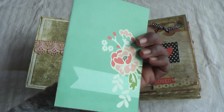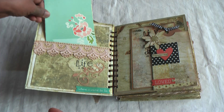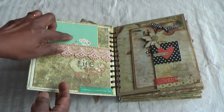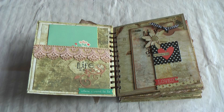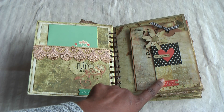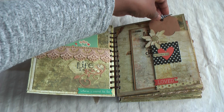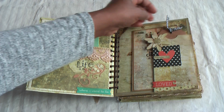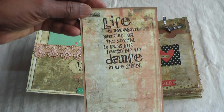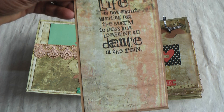Here you can see a tag — I just dropped the name of this paper collection, it's lovely. I've made a pocket, and this design is my own. In each signature there's a pocket like this that holds one of these tags by Julie Nutting — it's plain so you can do your own journaling or add a very small photo. I made another tag with the whole quotation stamp: 'Life is not about waiting for the storm to pass, but learning to dance in the rain.' Lovely quotation, and the back looks like that.